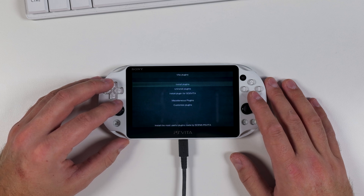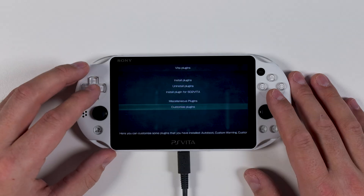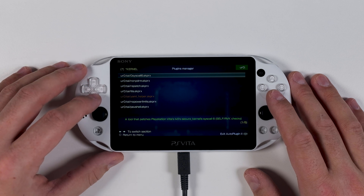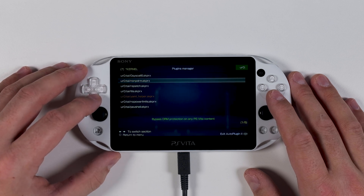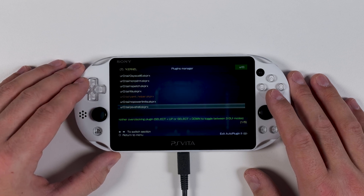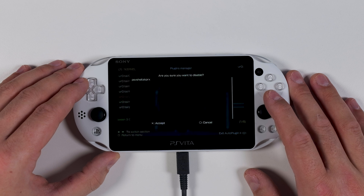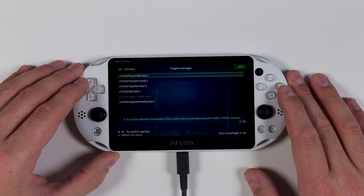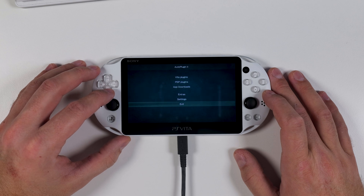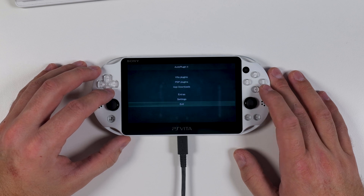To do this, select Vita Plugins and press X. On the next page, use the D-pad to scroll down to Uninstall Plugins and press X to enter. Here you'll see a list of your currently installed plugins. Scroll down to the one named psvshell.skprx and press X. You'll be prompted to confirm if you really want to remove it — press X again to confirm. After that, press Circle until you return to the main page, then select Exit. This will restart your PS Vita, which is a mandatory step, so let it complete the process.